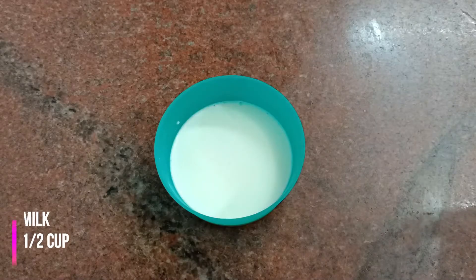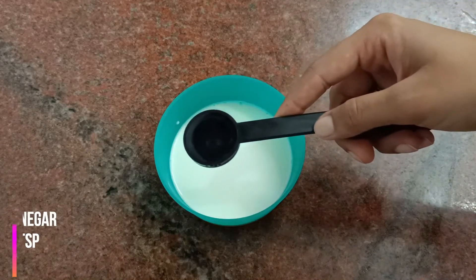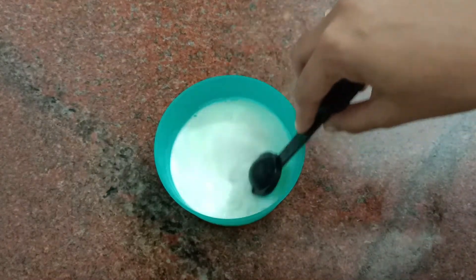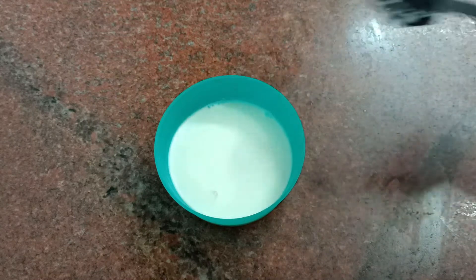First let's prepare the buttermilk. For that, take half a cup of milk and add one teaspoon of vinegar. If you don't have vinegar, add lemon juice. Just mix it well and keep it aside for about two to three minutes.